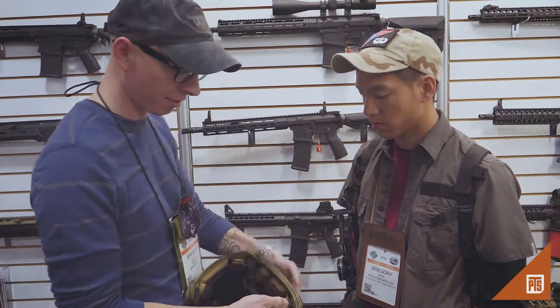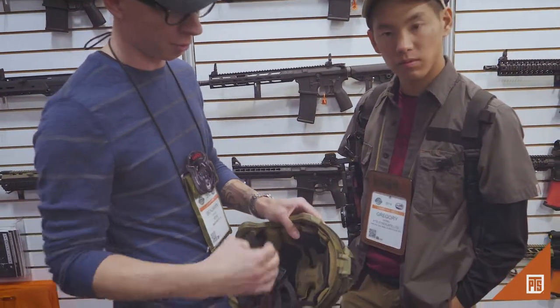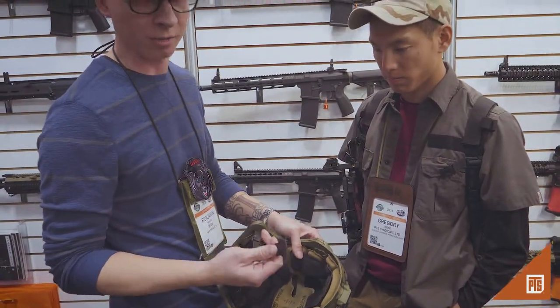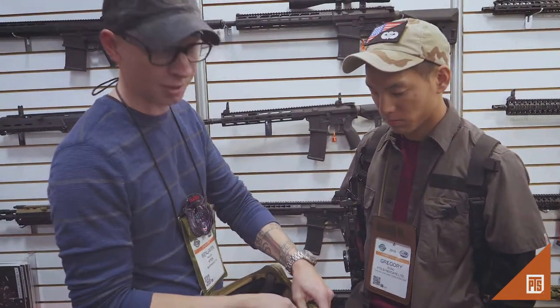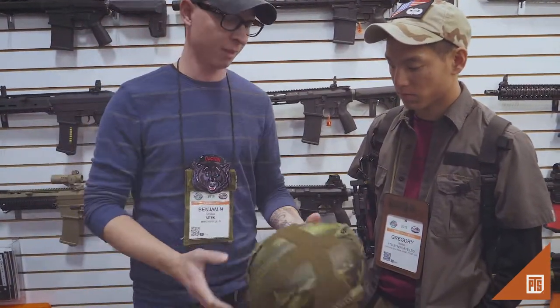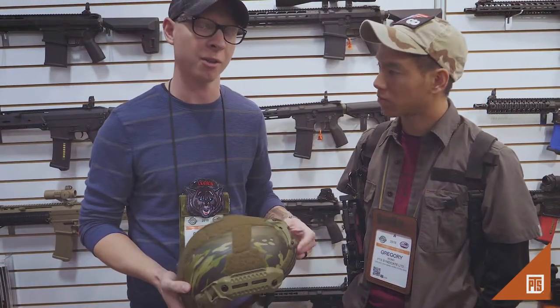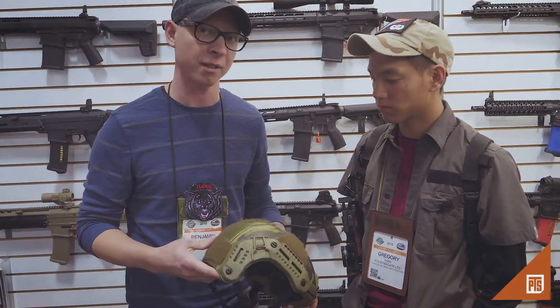The suspension system detaches quickly. There's no bolts drilled through the helmet, which makes for a safer shell for impact properties and ballistic properties. There's a lot of features with this to make it unique and set it apart from a lot of the current helmets available on the market.